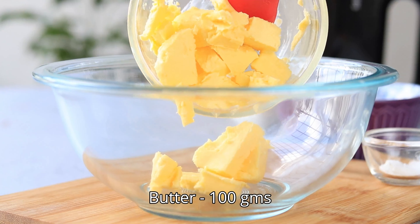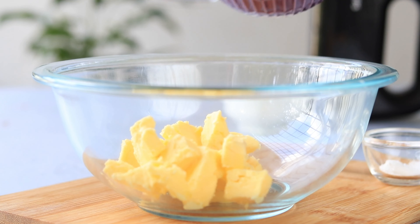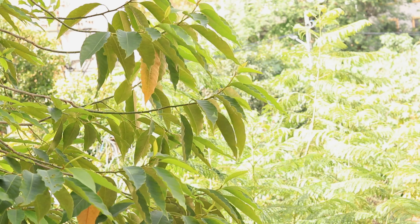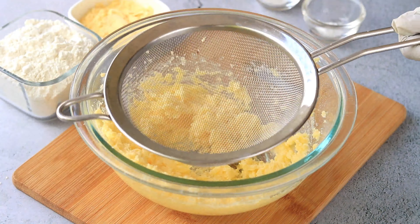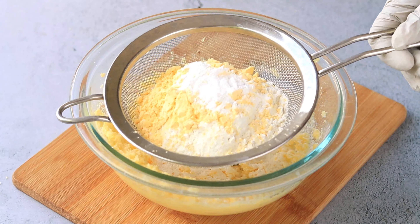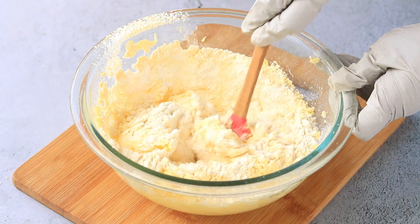Into a large bowl, add some room temperature butter with some powdered sugar and blend it. Once it turns fluffy, add some all-purpose flour, custard powder, baking powder, and baking soda. Mix it really well.